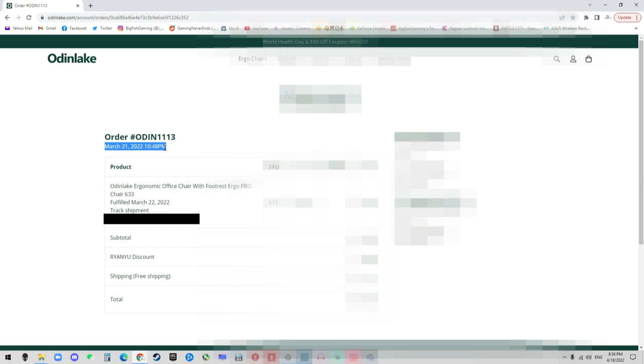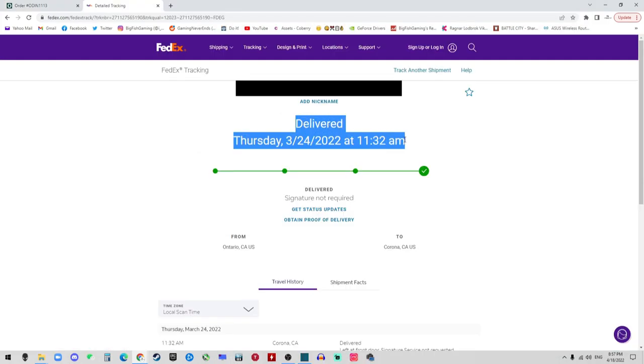I would like to start with the shipping time. I know for some chairs you will have to spend one or two weeks, sometimes even more, waiting for it to arrive. But this one will arrive super fast. I ordered mine on March 21st and it was delivered on the 24th, which only took three days. That's really incredible — I absolutely love the shipping speed.